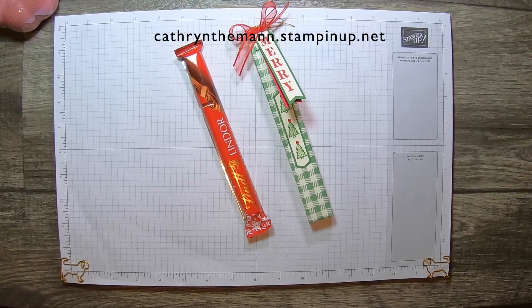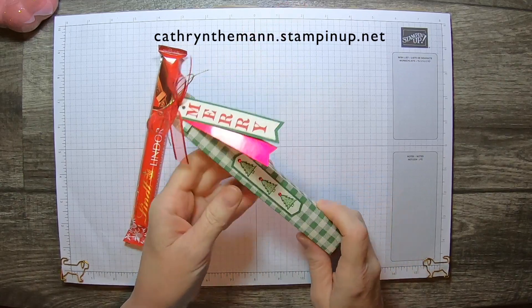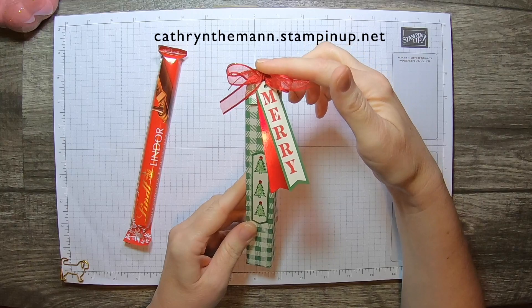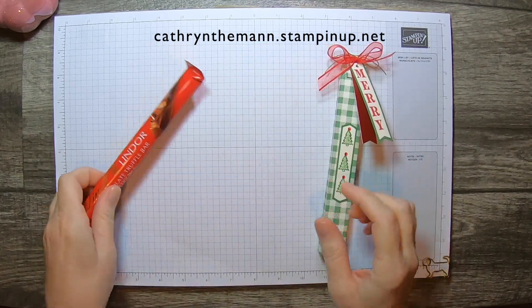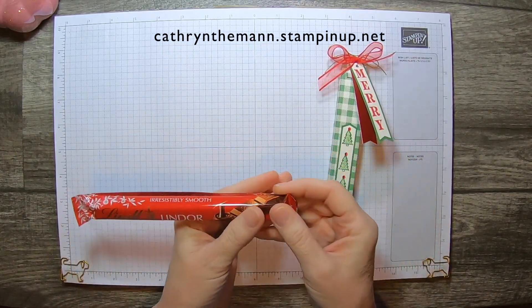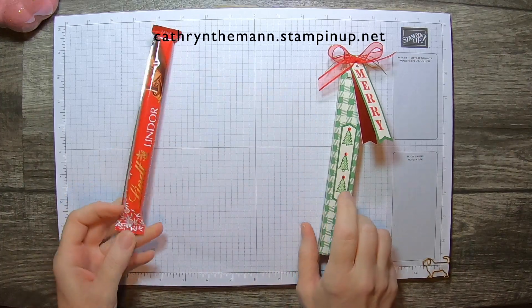Hi, it's Katherine from In The Pink Designs. I hope everyone had a great weekend. My project for today is this box that, after it's done, comes to seven and three quarters by one inch by three quarter of an inch. And it holds this Lindor truffle bar. I see these all the time at the checkouts at the grocery store, Target, Walmart, and I believe I've seen them at Dollar Tree also.